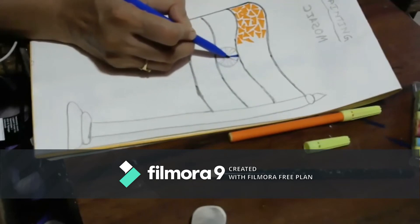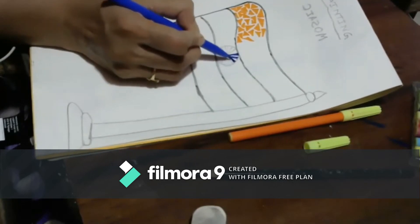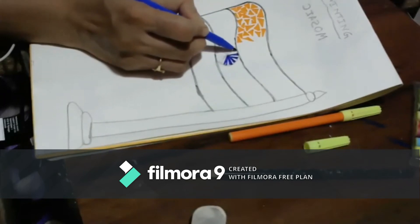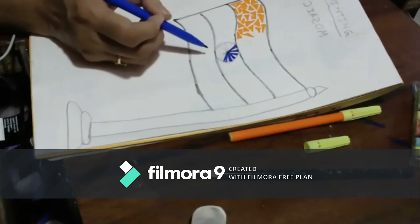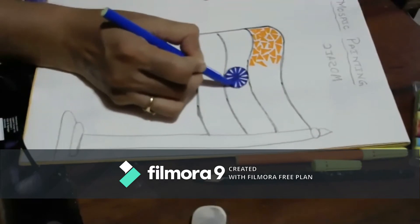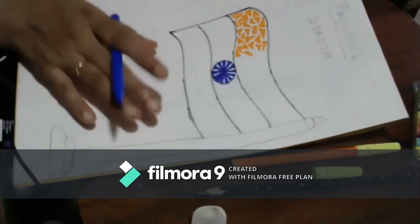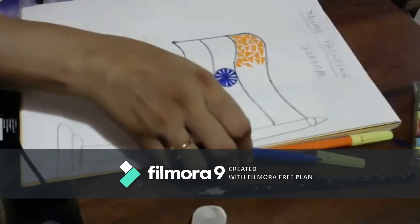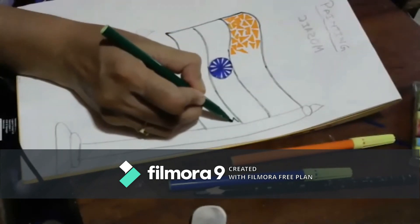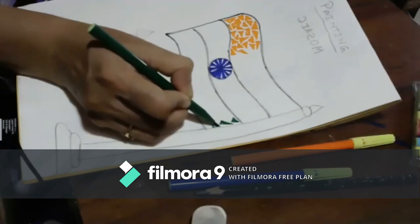Half of it we are taking. We are shading in triangles only. Can you see this? They are good thin thin triangles. Otherwise if you see here, my triangle got attached — this paper is thin. This side I am doing with a green triangle — I have taken dark green. A big triangle, small triangle like this.